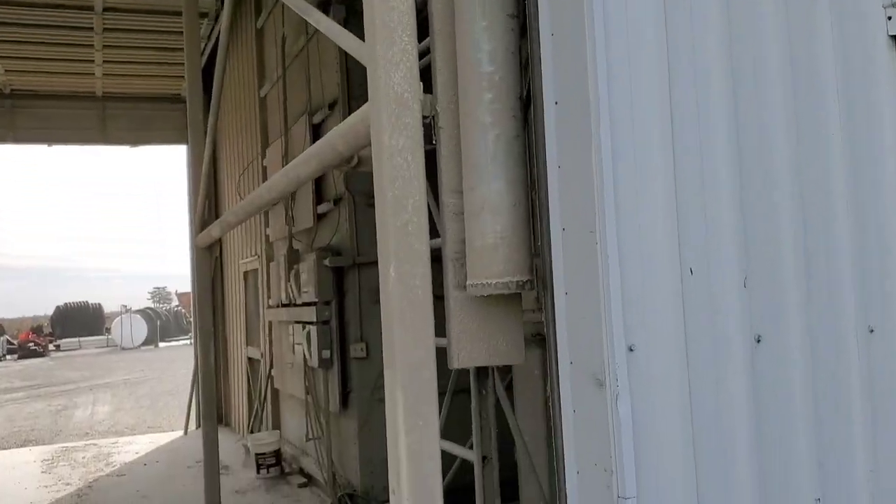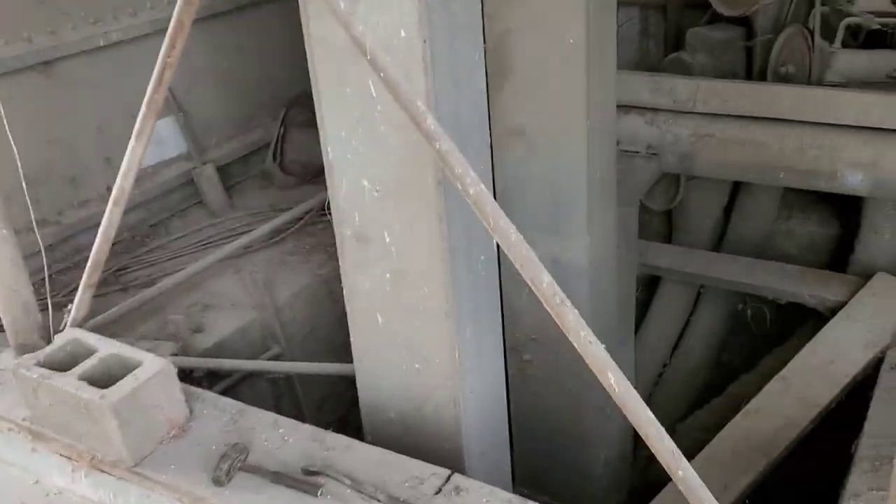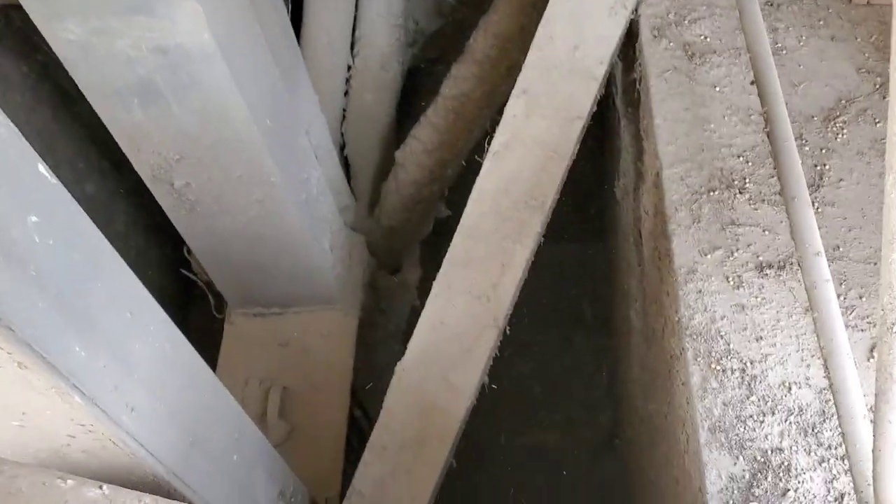It's a 100-foot leg — 85 above ground — or a 95-foot leg with a 10-foot barrier. There's the pit.